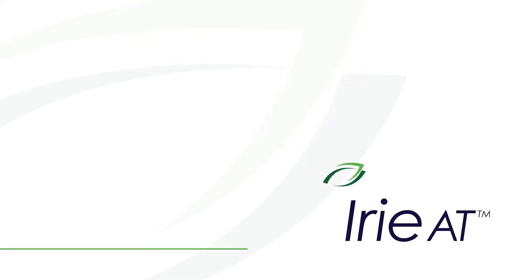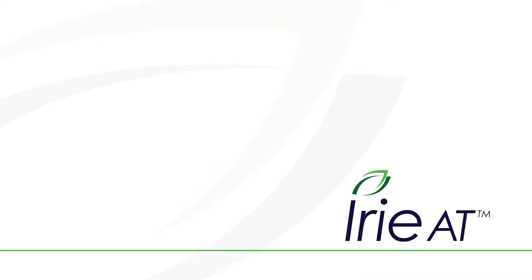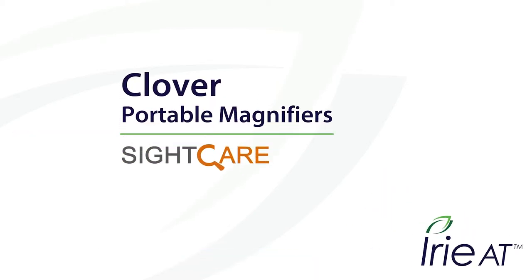Welcome to Irie AT, where you'll always find the best in Braille and Low Vision products. Today's focus is on the Clover Portable Video Magnifiers from SiteCare.